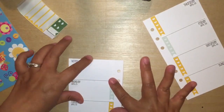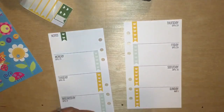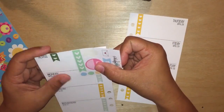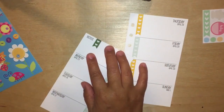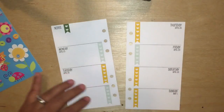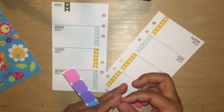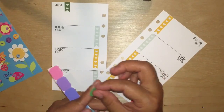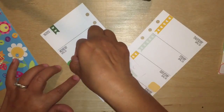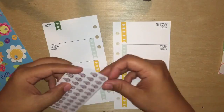The ladybug stickers that you see there on the left side I received from Stacy from Pika Planner Designs here on YouTube a while ago — I believe she sent them to me in December. This is the first time I've used them, and I figured it's still spring time and there are lots of flowers and ladybugs and cuteness and stuff like that.